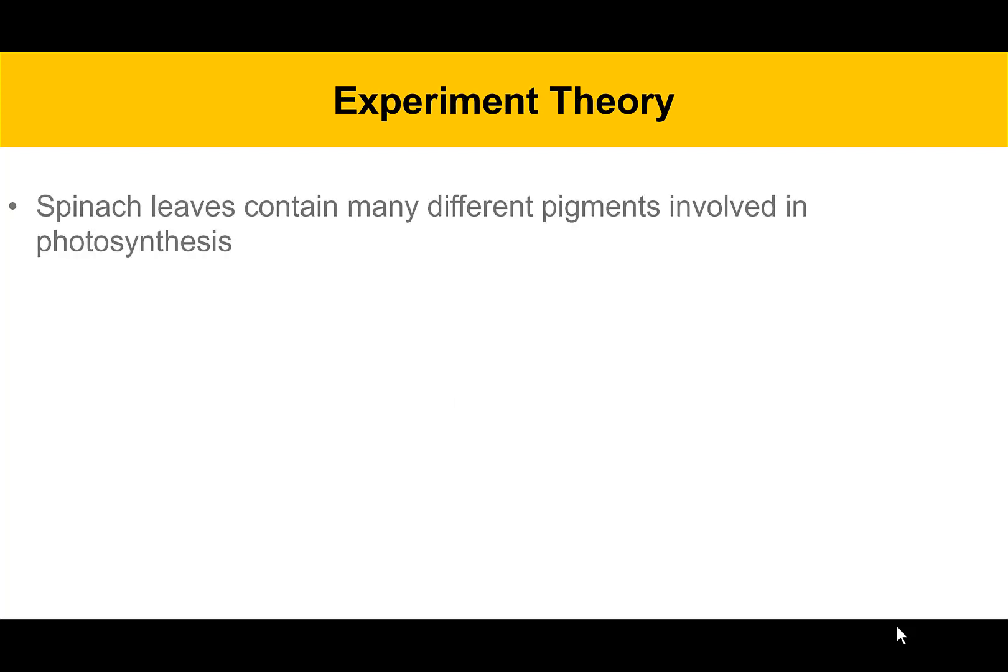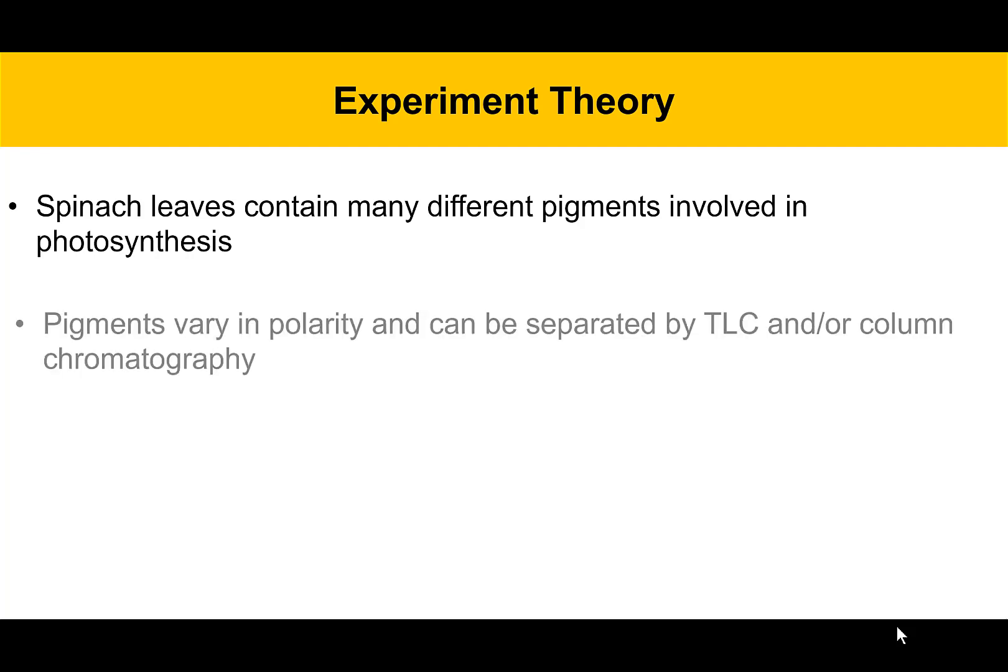For experiment theory, we're going to deal with spinach leaves today, and those contain many different kinds of pigments that are involved in photosynthesis. These pigments vary in polarity and can be separated by either TLC or column chromatography, which we're going to talk about today.